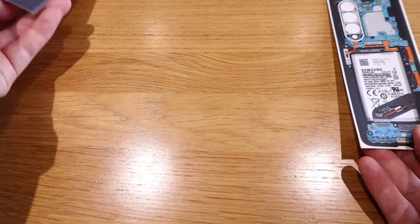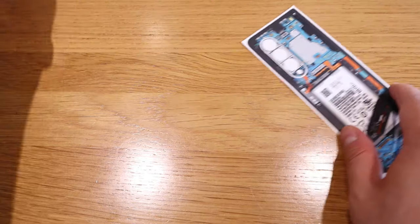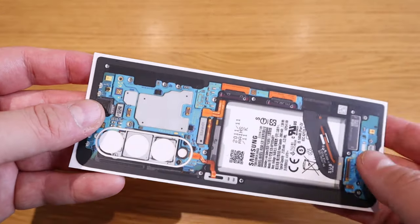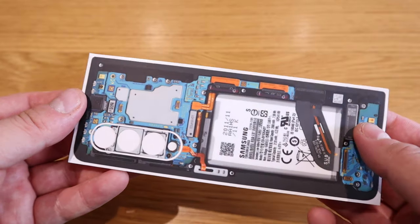It looks like we only have the back side — that's a bit of a disappointment, I was expecting a bit more. But this is the actual matte finish, and I love matte finish. Glossy finish makes it look really cheap.